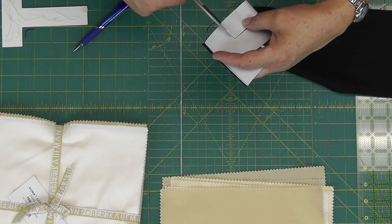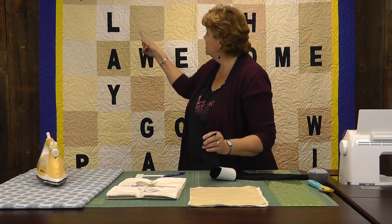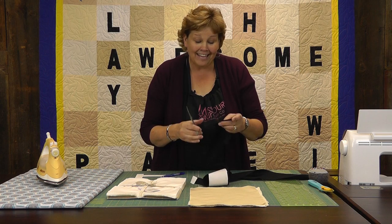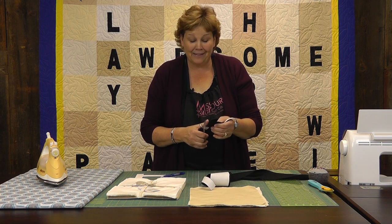I was getting ready to put mine together and I looked over and realized that instead of 'play' I had 'pally,' which didn't work at all. So make sure they're spelled correctly — have somebody look at that for you.